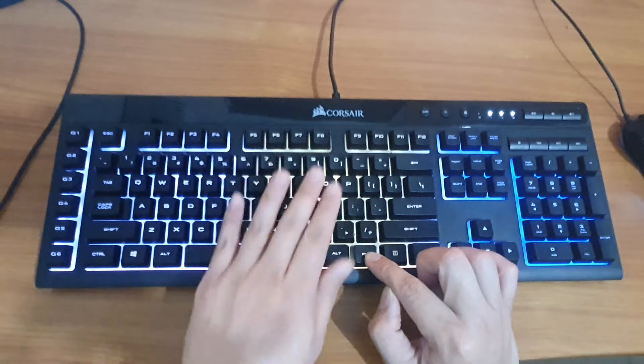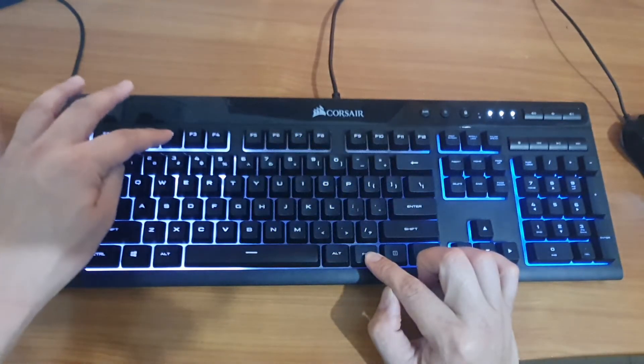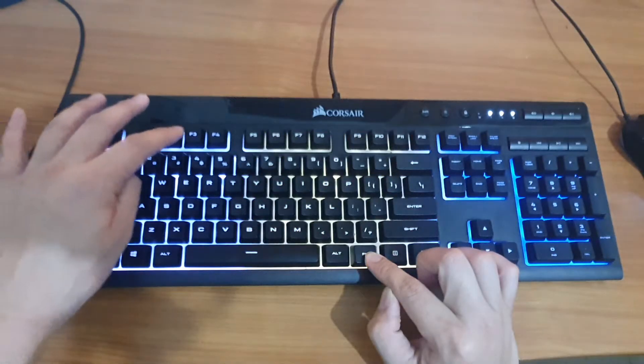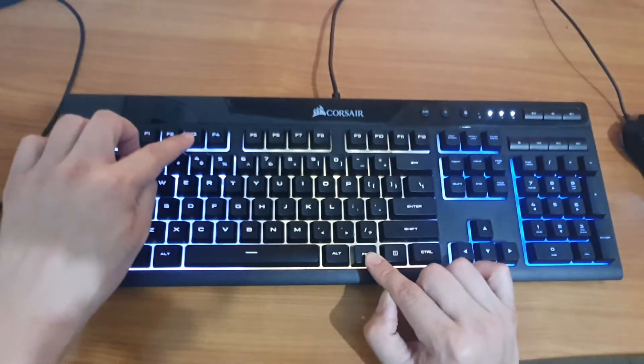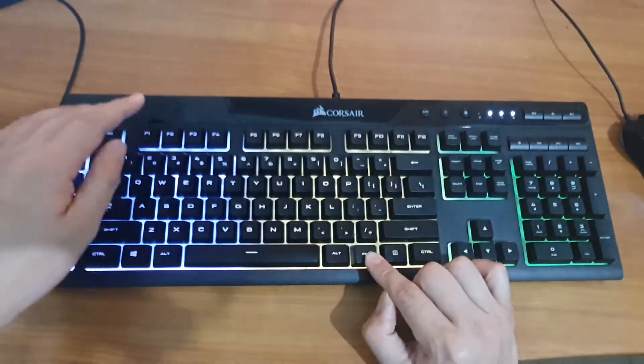Pressing function and F2 changes the color for the middle zone — you can see the color changes when you press it. And then if you press the F3 key with the function key, it will change the last zone, zone number 3.